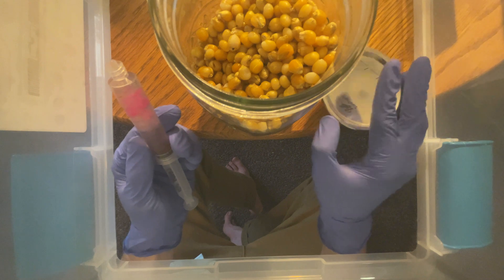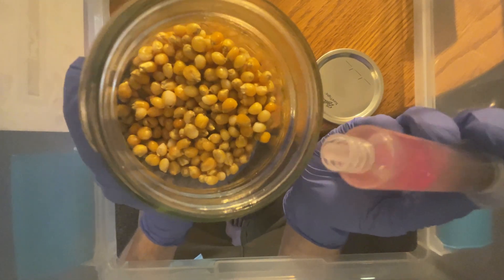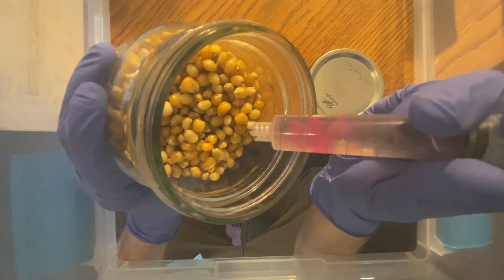I put the lids bottom side down as I plan to flip the lid before resealing the jar. I shoot about two CCs of liquid culture into each jar. I say about because I actually got six jars from each of these.